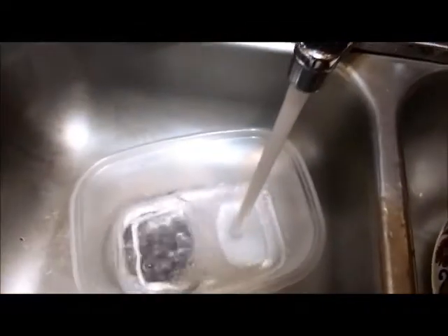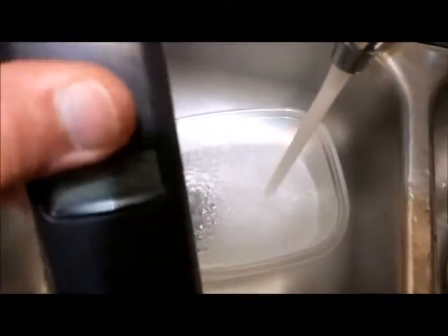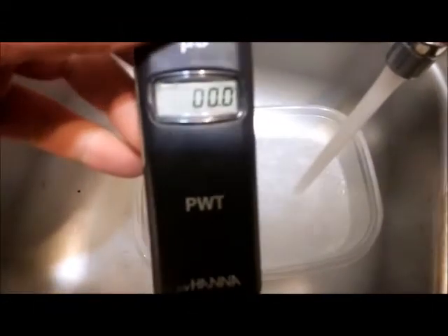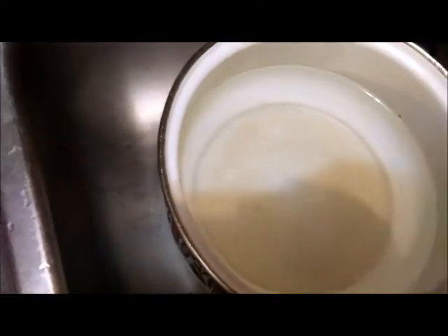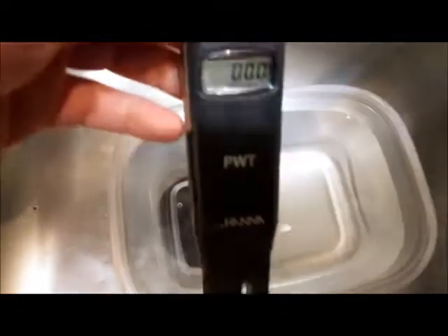Here's my tap water, coming straight out of my tap. It's on — I'm going to dunk it down in there.